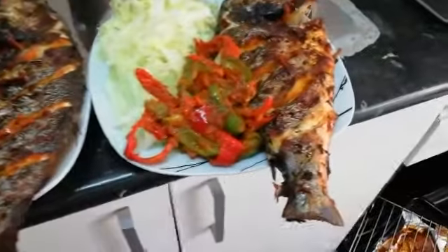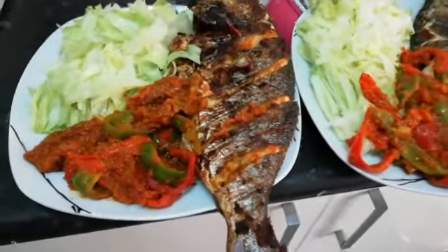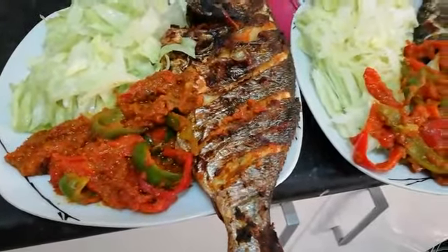So fantastic, wow, so beautiful! I can't wait to eat this. I'm going to fry patatas with this.